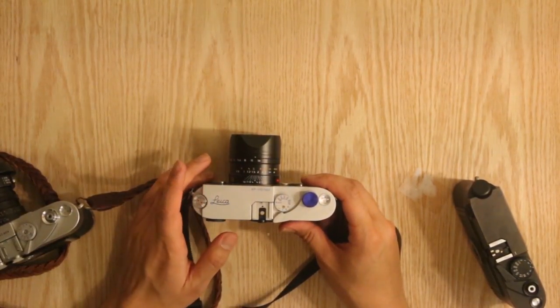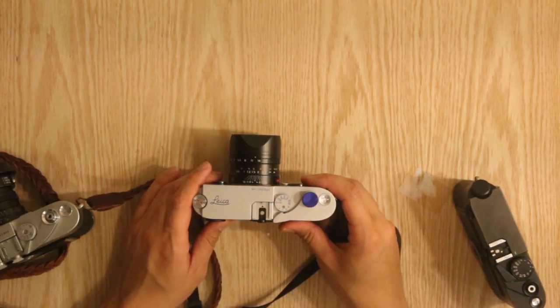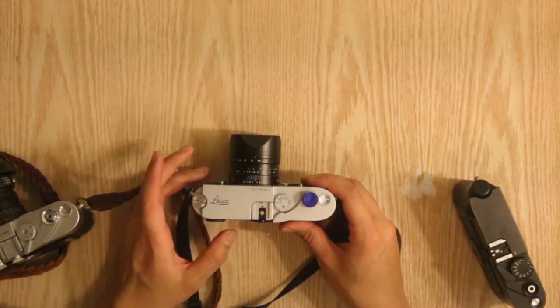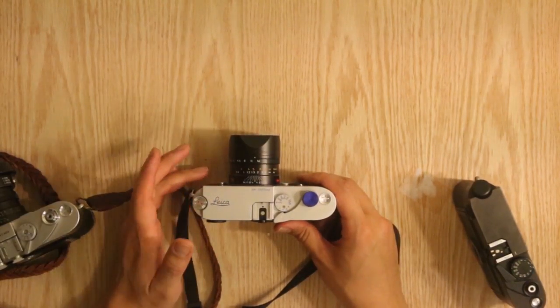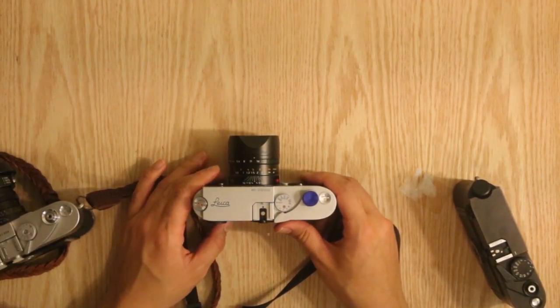So it's really up to you as to whether you want to get this camera. This camera is really for the dedicated Leica fans and the people who believe in Leica and are willing to spend money to have the experience of shooting with the best of the best that Leica has to offer film-wise.